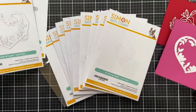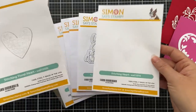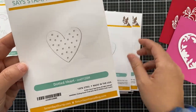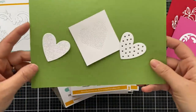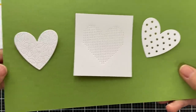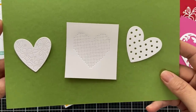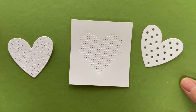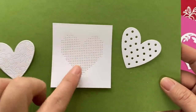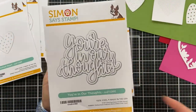We have three of these smaller little heart dies: the Stitching Heart, the Stitching Floral Heart, and the Dotted Heart. They're all a similar size but a little bit different. I'm not sure if you can stitch with these — I haven't tried it — but if you had a thin enough needle and thin enough thread you might be able to stitch them up.